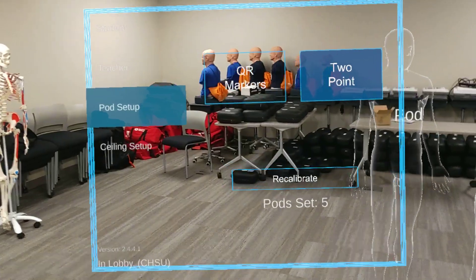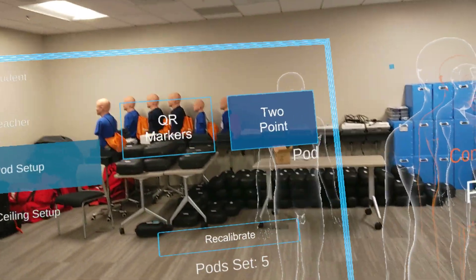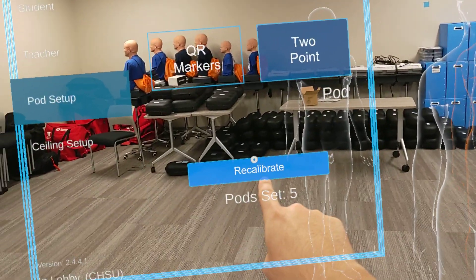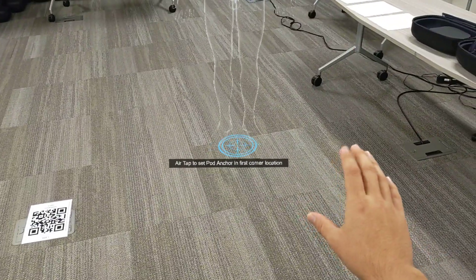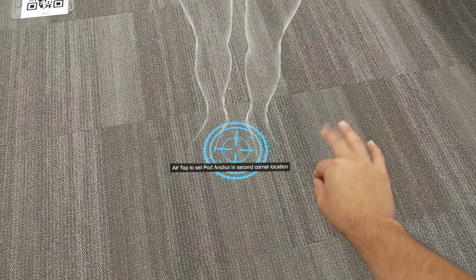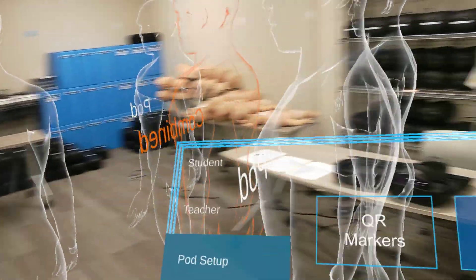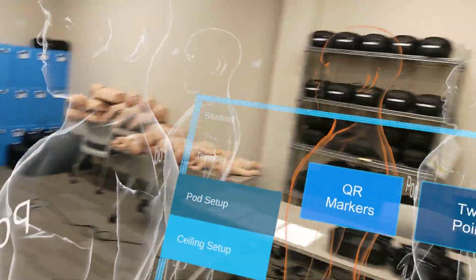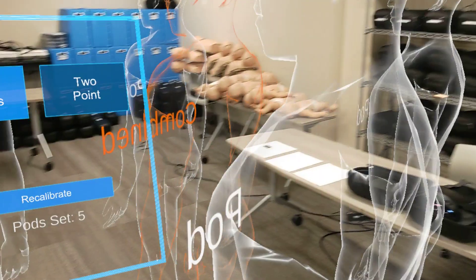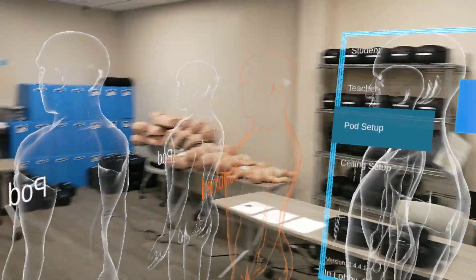The other method is the two point, which is very similar to the ceiling setup because you're going to be air tapping at two points. When you select the two point, it's highlighted blue, and then you're going to hit recalibrate. It'll prompt you to air tap the first point far from you at a corner of the room, and then another one closer to you. It'll show up five pods in total. As you move around the room it'll move from pod one to pod four, then pod five and three — so it'll move around if you're really active and far from the combined hologram. That's why we say use QR markers — it's more stable than this two point system.